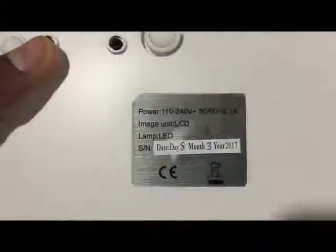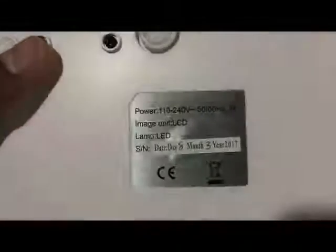I'm back with the product sticker. It says it uses a voltage between 110 to 240, which is 50 to 60Hz. The image unit is LCD, the lamp is LED, and the serial number is the date of the month and year they assembled this.